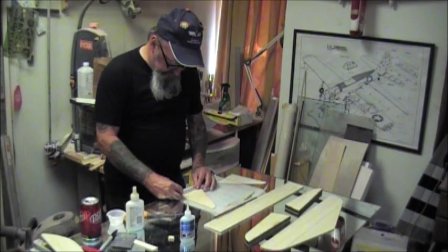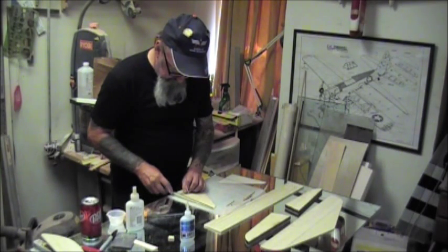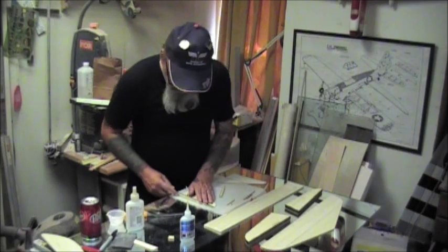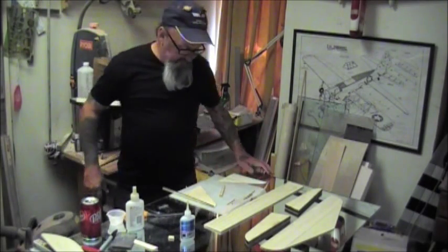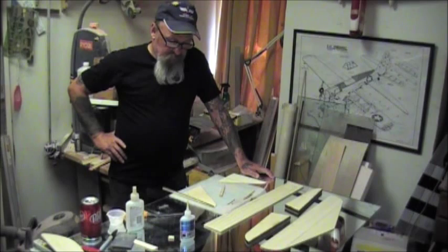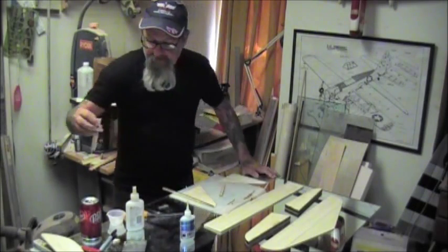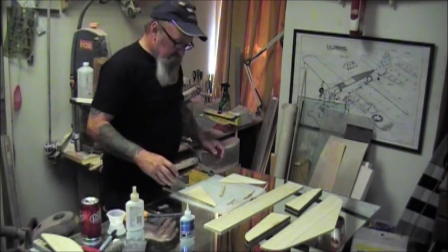We're going to lay the things out and glue them - it's not a big deal. I really don't know how to make it a how-to video; it's pretty simple, just follow the procedures, use a square, make sure everything is straight and fits well. As I stated on my Monado build videos, it's hard for me to teach sanding on the internet.